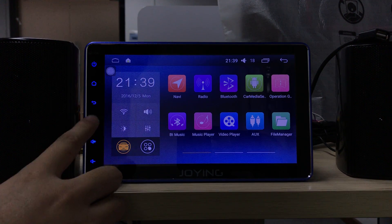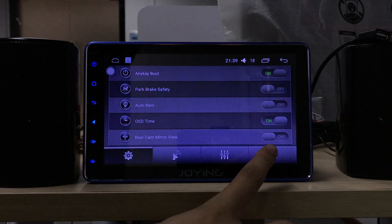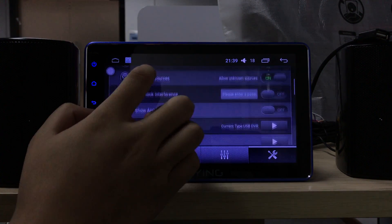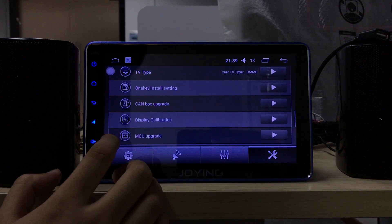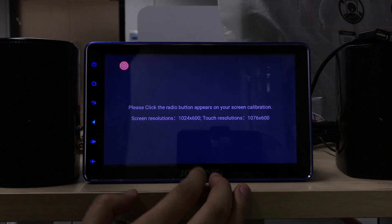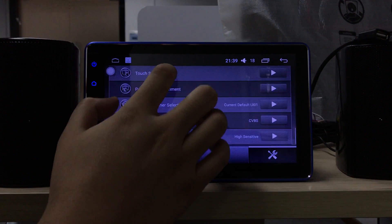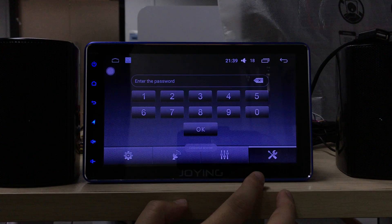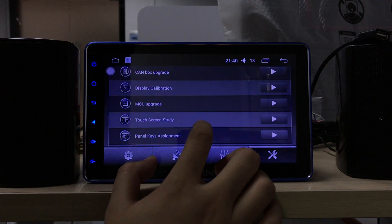It doesn't work. So you need to find the settings and choose the password to learn the key. You need to find the name and touch key starting.